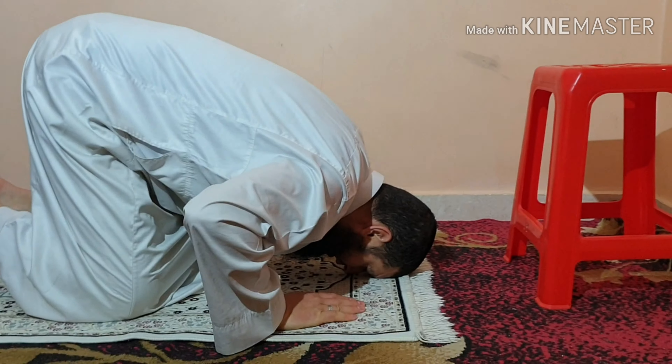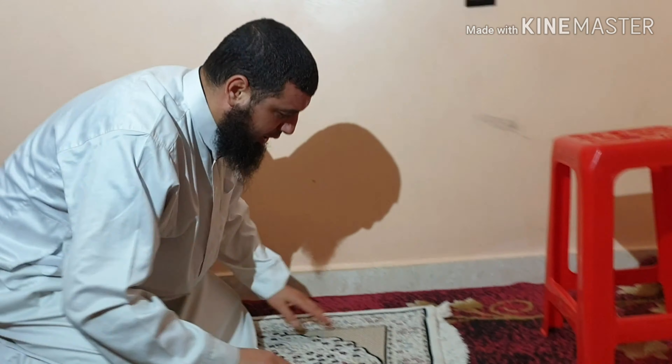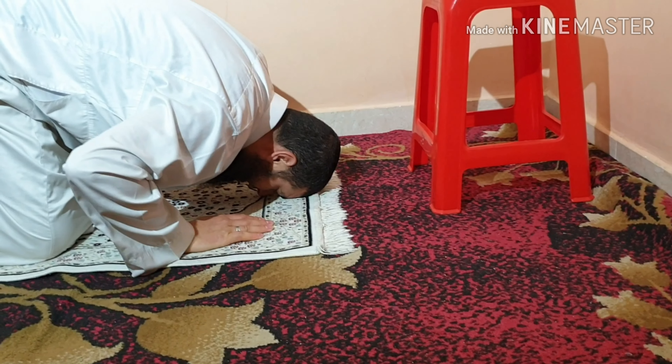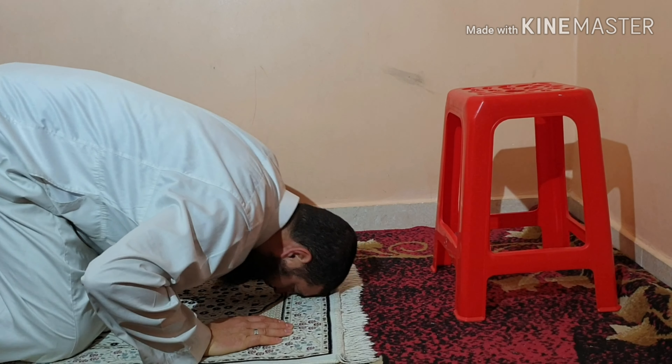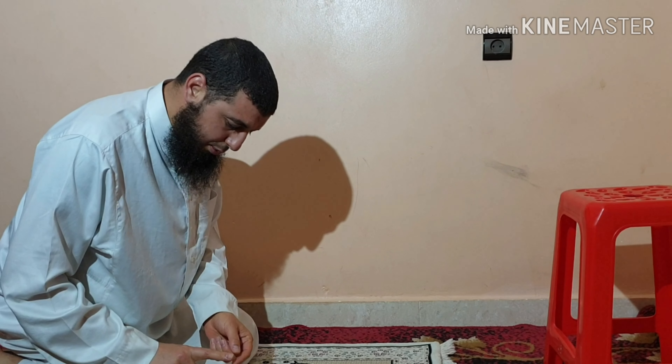You then go into prostration: Subhana rabbiyyal a'la three times, Allahu Akbar, then sit: Rabbi ghfir li, Rabbi ghfir li, Allahu Akbar, then prostrate again: Subhana rabbiyyal a'la three times, Allahu Akbar. Then you sit for the Tashahud, moving your index finger slightly.